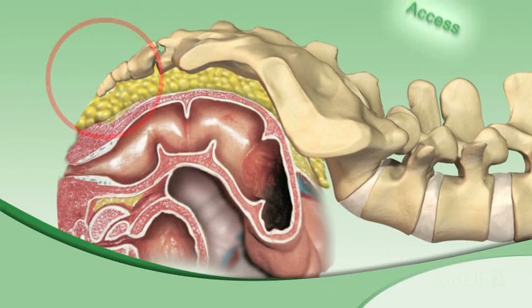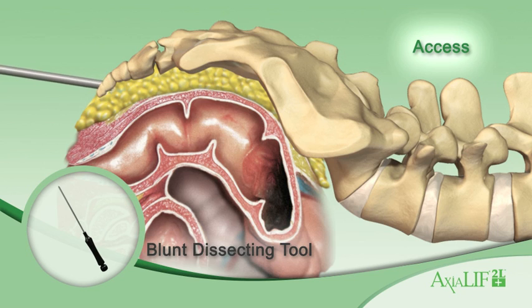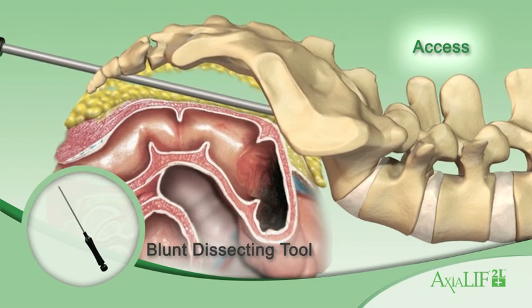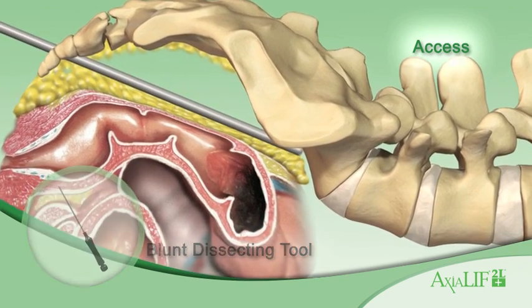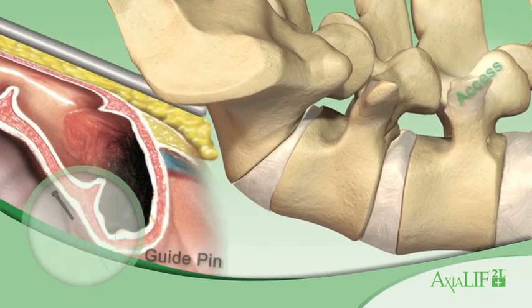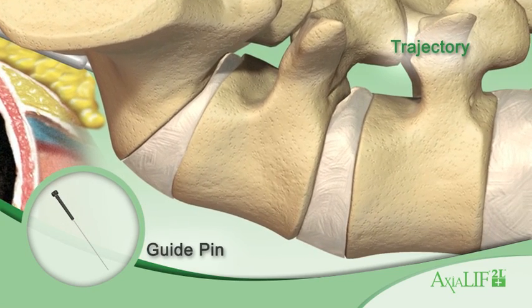First, palpate the pericoccygeal notch and make a 2 cm incision lateral to the coccyx. Next, insert the dissecting tool and advance it along the midline of the anterior sacral surface with fluoroscopic monitoring. At approximately the S1-S2 junction, engage the beveled guide pin and tap it into L5.